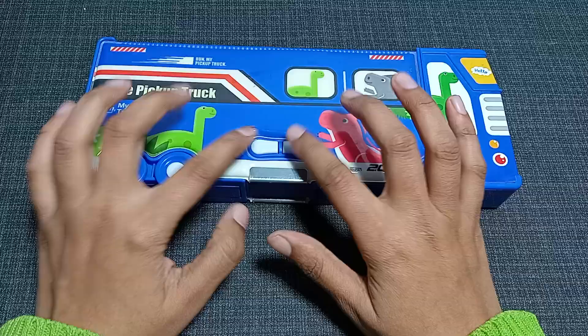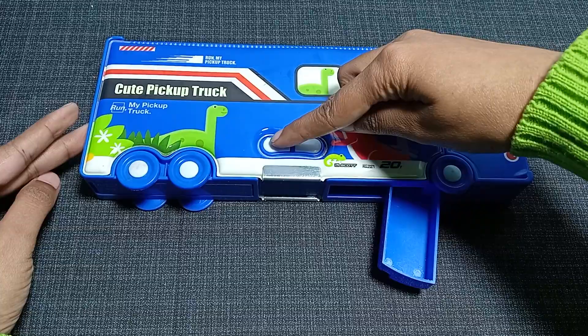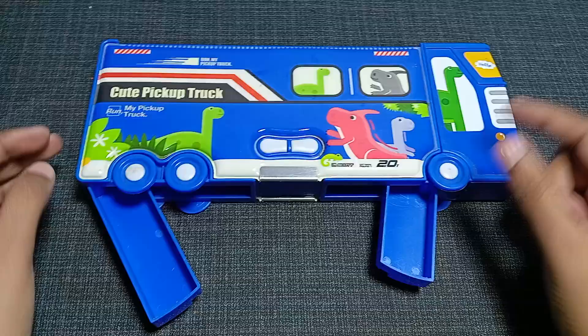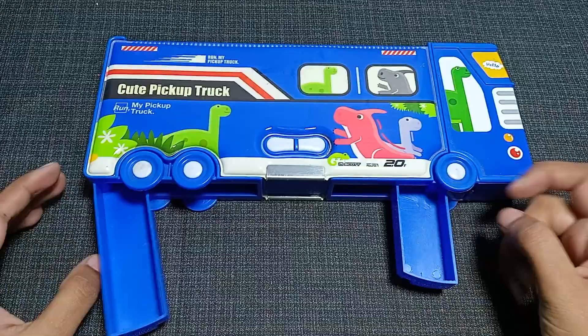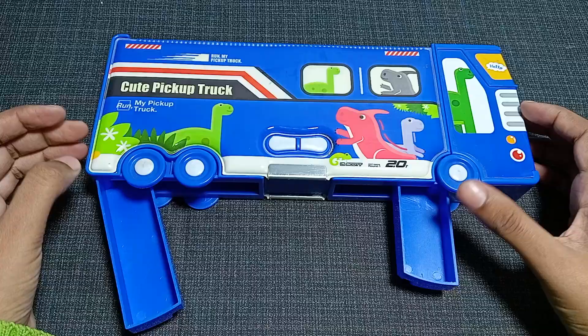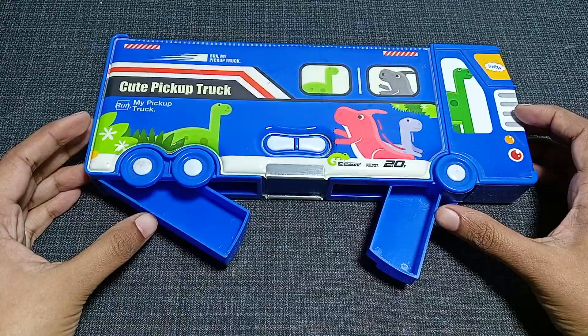There are two white color buttons on the side. Press them and you will see two compartments come out — pressing the right button opens a compartment from the right side, and pressing the left button opens one from the left side. The right compartment is shorter than the left one. The buttons are very smooth, and you can put your sharpener, eraser, money, candies, or any other stationery items in these compartments.